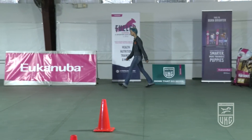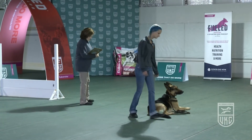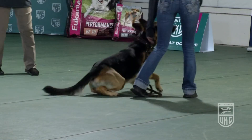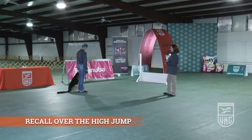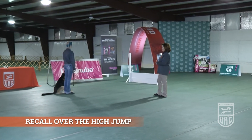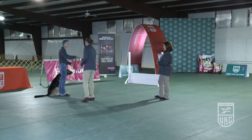Judging began when the handler said they were ready. Exercise finished. This will be the recall over the high jump. This portion will be off leash, so a steward will come in, take the leash from the handler, and place it in a designated position which will be used for the next exercise.